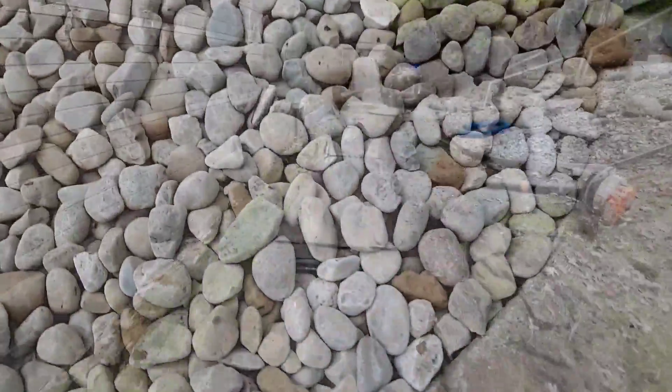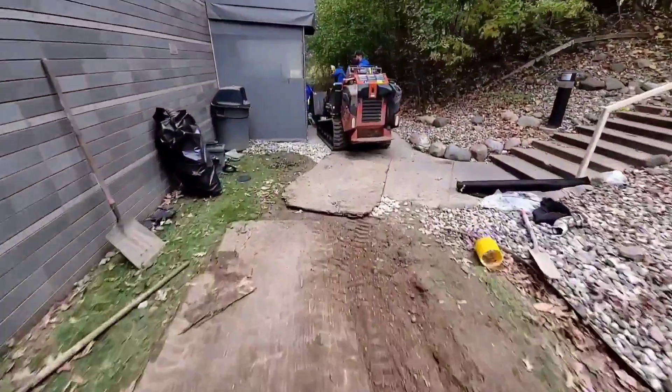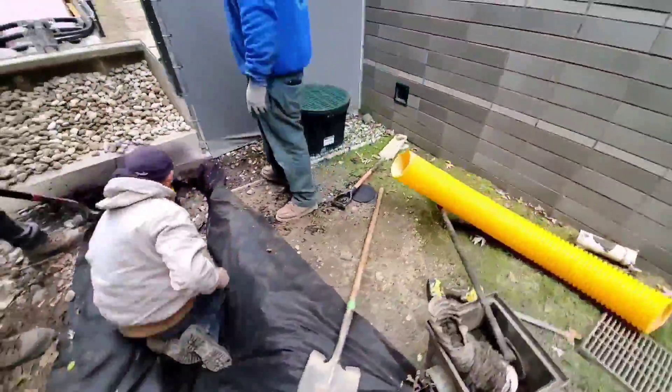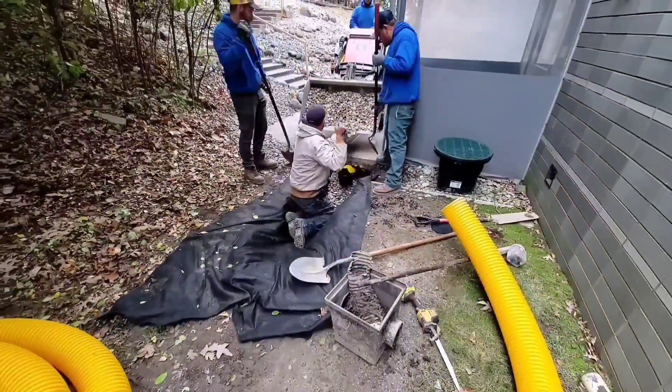We didn't bust out the concrete. We didn't put in new concrete — it wasn't needed. We went ahead and put a pipe underneath this entranceway.